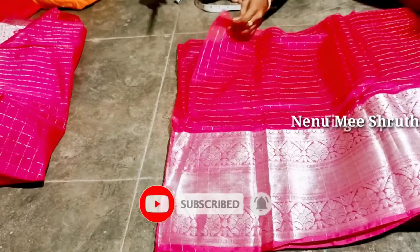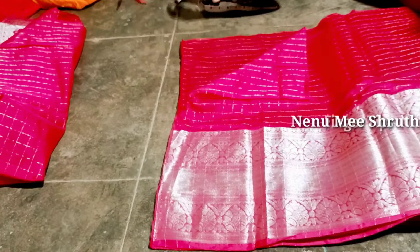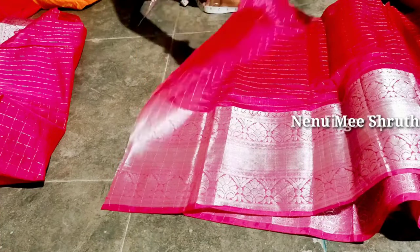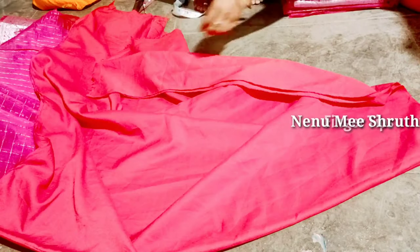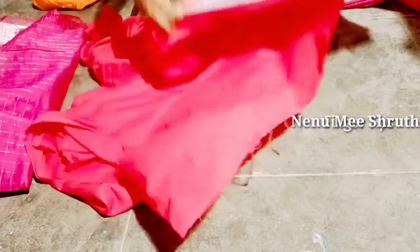Now we are going to cut the frock bottom. If you have a cutter, it will be easy to cut. We are going to cut the lining for 2 meters — it is almost 2.2 meters.